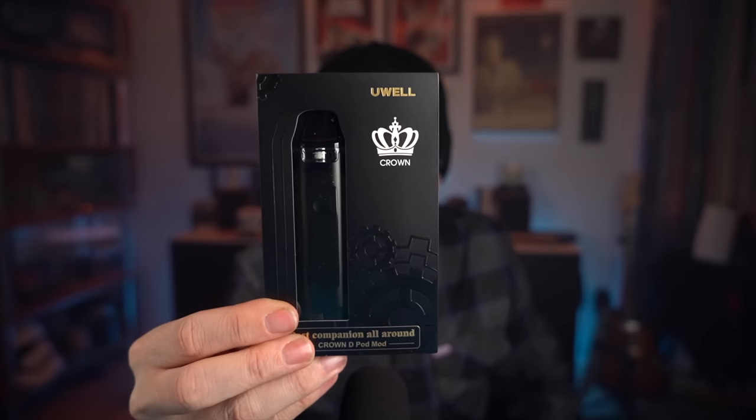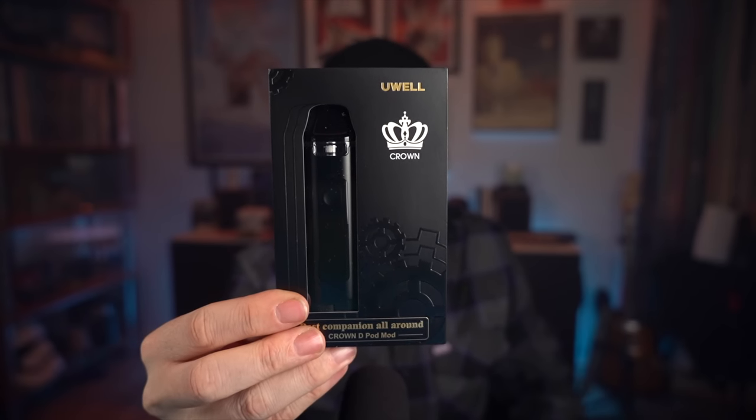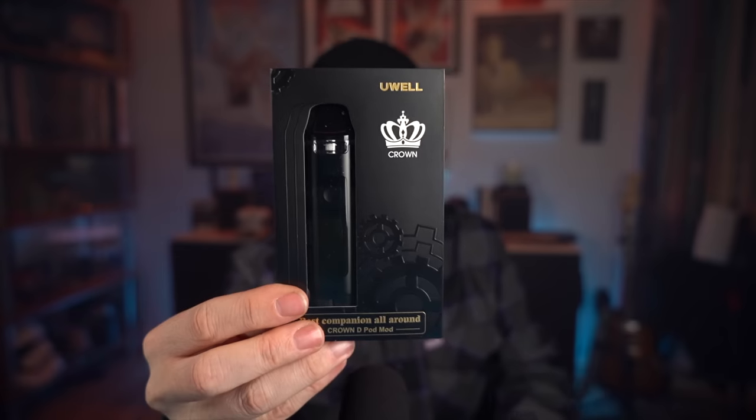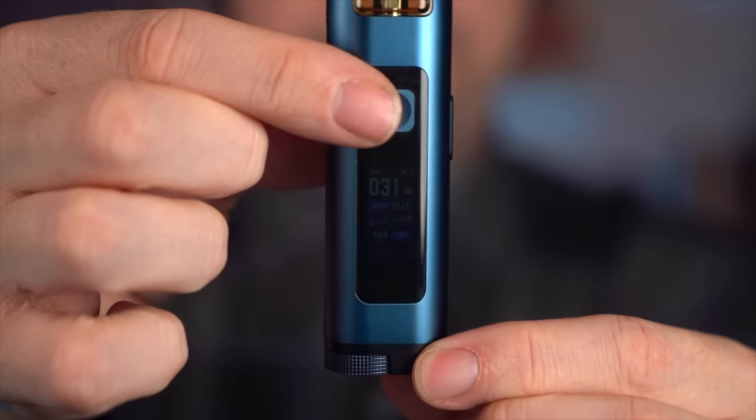It's got an internal 1100 mAh battery, a 3 mil capacity. It comes with a 0.3 direct lung coil and a 0.8 restricted lung mouth-to-lung coil. In the interest of being completely fair and open, I've already been using one for about a week with the direct lung coil head in here, filled up with some 3 milligram e-liquid. I am surprised — this is very much what I would call a pocket cloud chaser. It's got a real nice little screen that shows you everything you need to know.